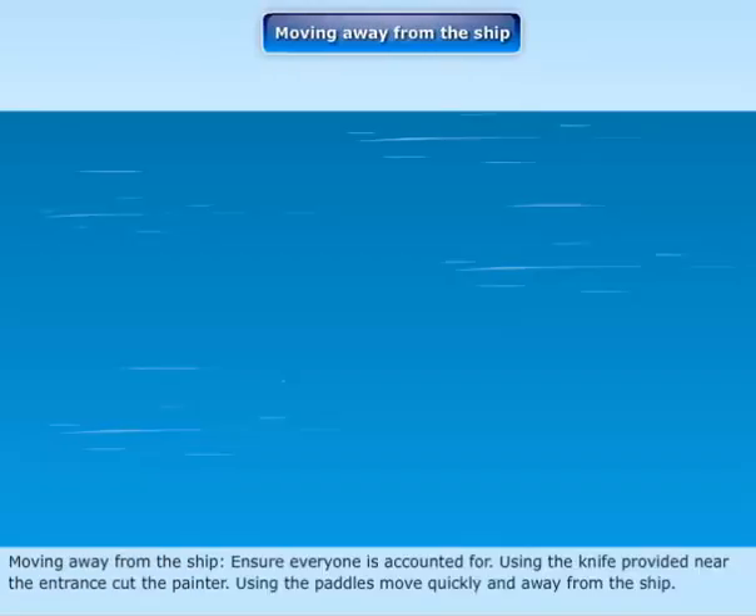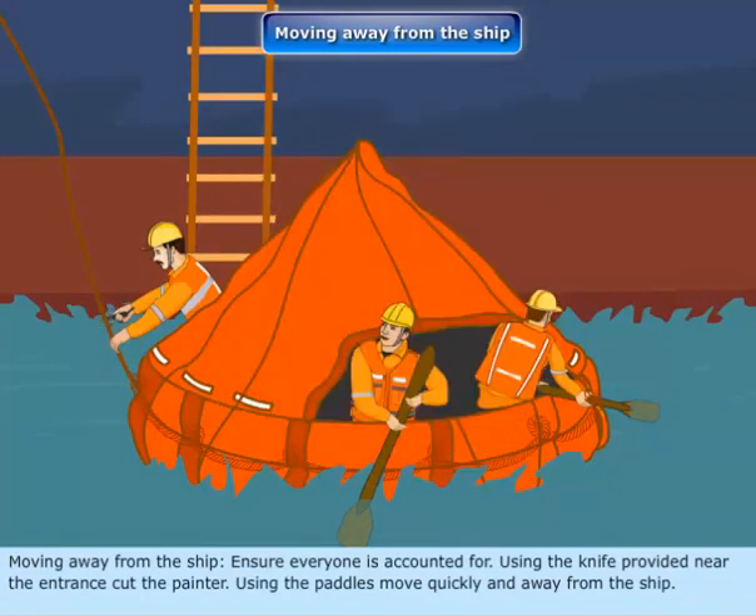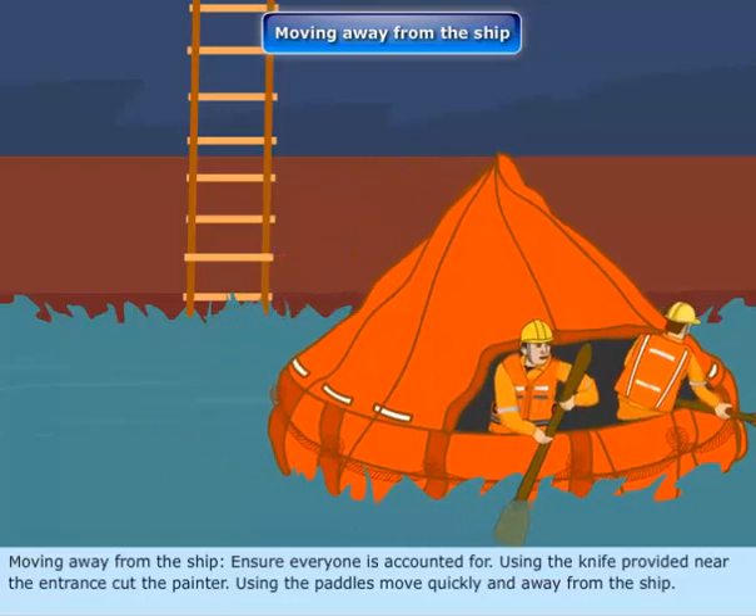Moving away from the ship: Ensure everyone is accounted for. Using the knife provided near the entrance, cut the painter. Using the paddles, move quickly away from the ship.